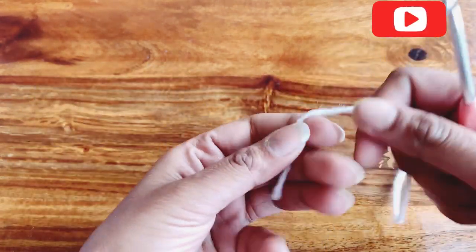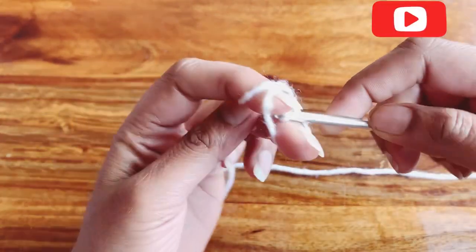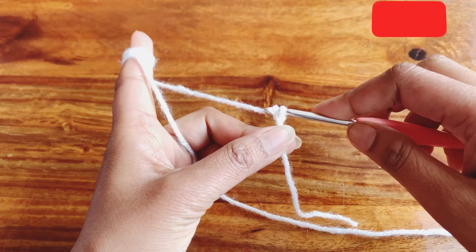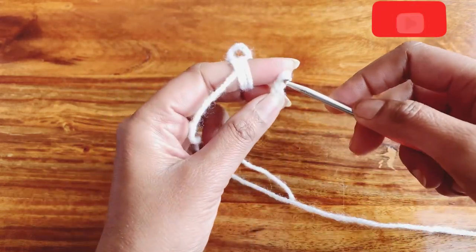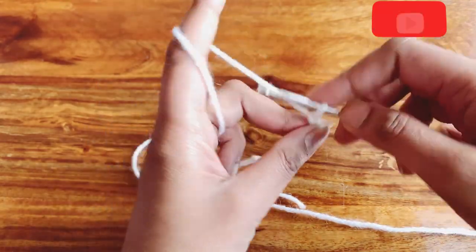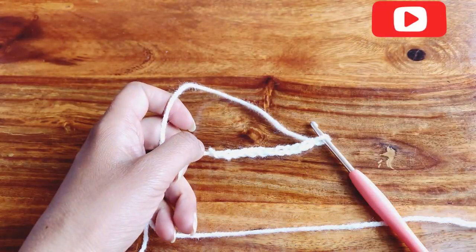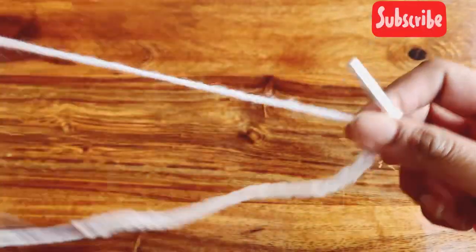I will use a hook size of 4.0 mm to make my project. First of all, we will make a slip knot and start with making our foundation chain. The foundation chain should be a multiple of four — any number of chains but it must be a multiple of four. I am having 36 chains for my sample piece.